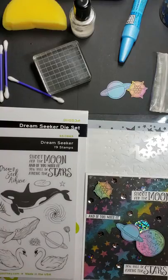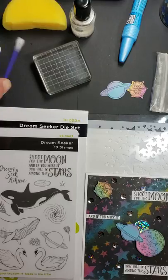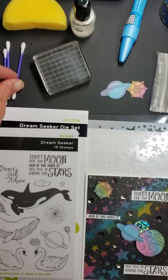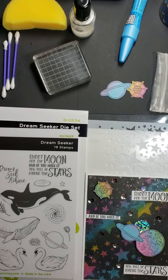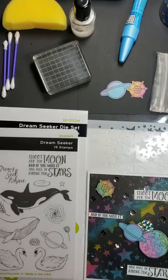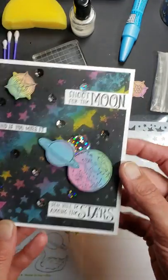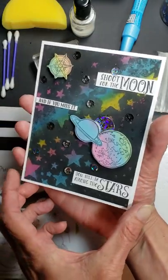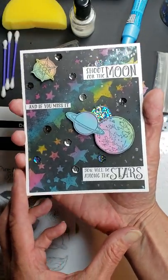I hate to say how long actually because I'll date myself, but I'll give you a hint — I have nine grandchildren. Today, I'm sharing a technique that I haven't done in quite a while. It's called Joseph's Coat. I'm going to show you the card I'll be demonstrating today. Isn't that beautiful?